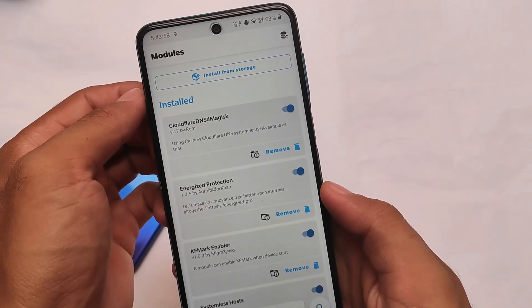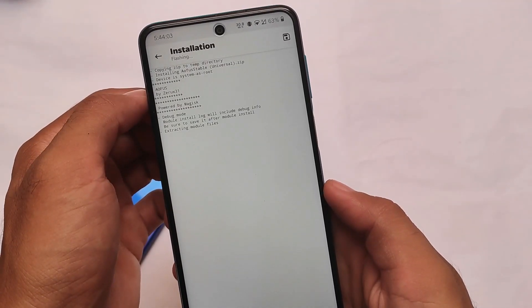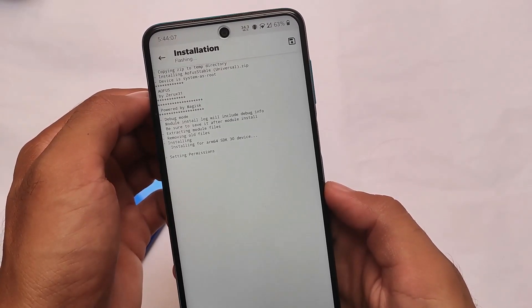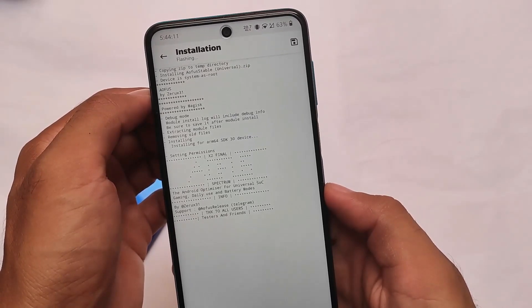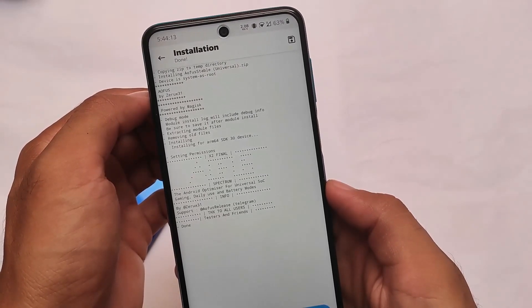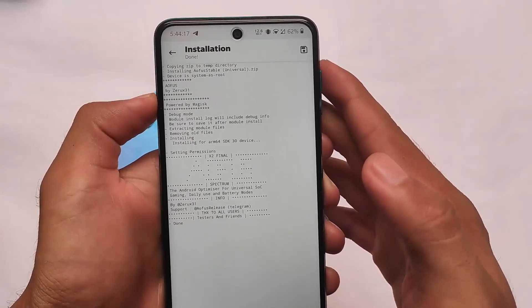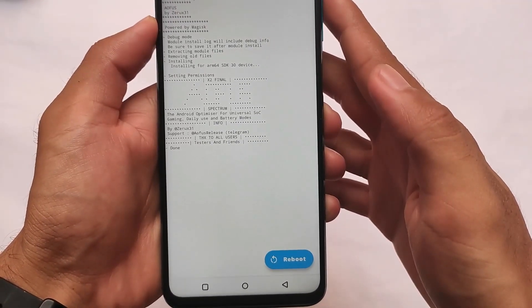I've uninstalled this module from my device to show you. Click on 'Install from storage,' select the file, and after selecting it, it shouldn't take much time. As you can see, it's setting permissions and installing AOFUS — the link is in the description. It will install the Spectrum app on your device and then you'll be able to customize it.